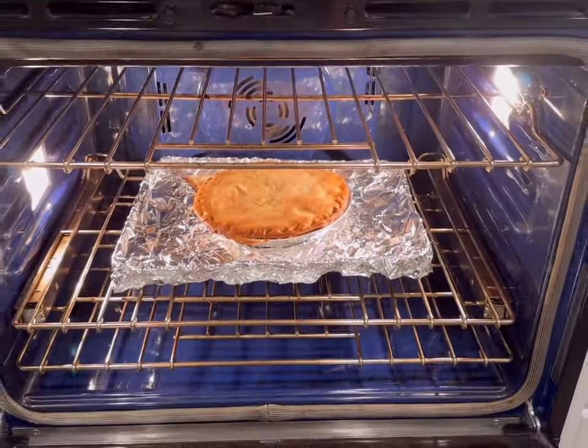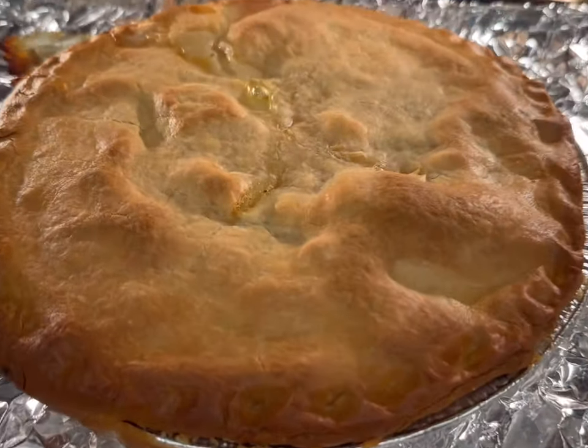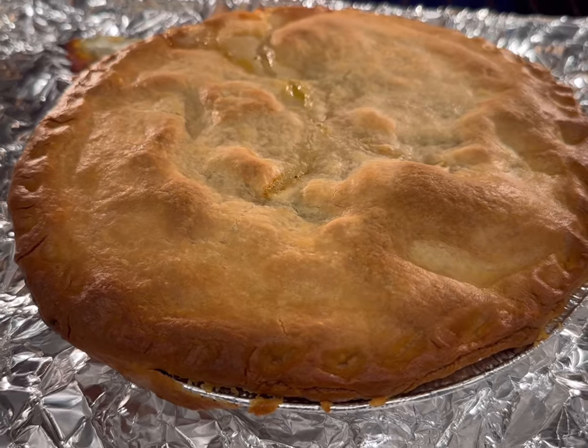When it's time to cook, I just pull it straight from the freezer, take off the wax paper, leave it on the foil, and cook that for about 45 to 60 minutes until it's nice and hot, bubbly, and golden brown.